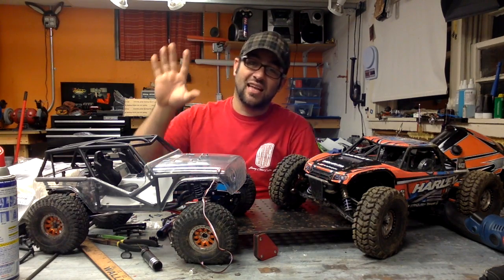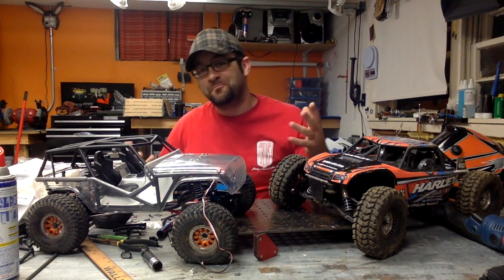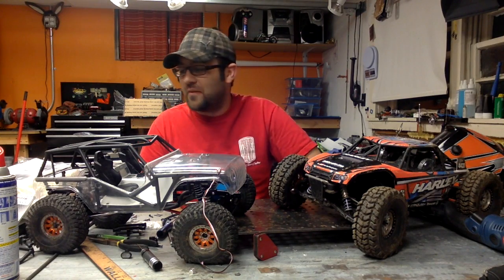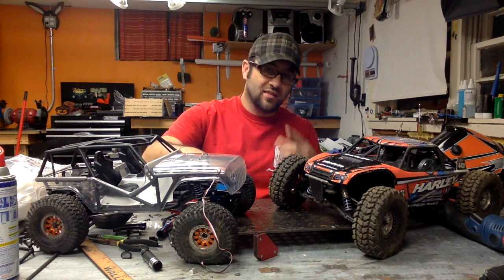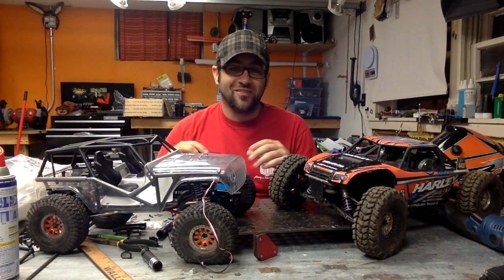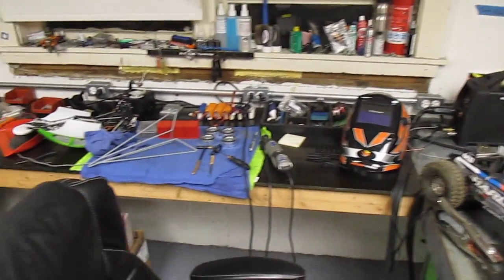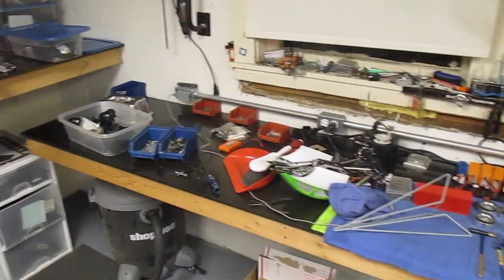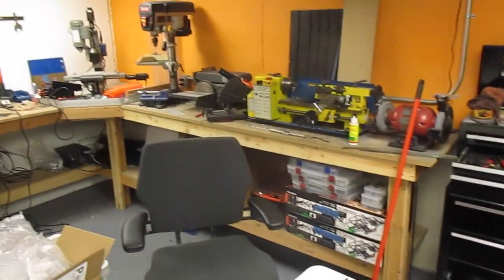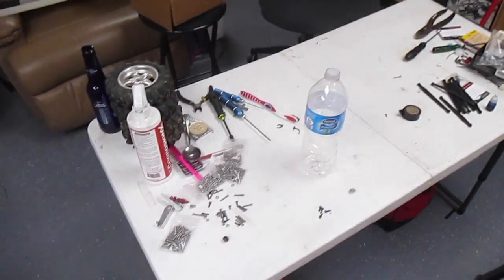I didn't get any work done in the studio or the entire other side of the shop, so you win some, you lose some — but it was a good effort. The benches are slightly cluttered again but workable, so we're in pretty good shape on that side. Over here it gets pretty messy still, with parts and pieces laying all over.